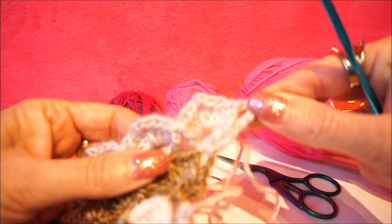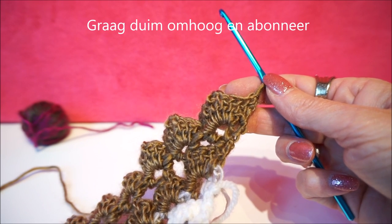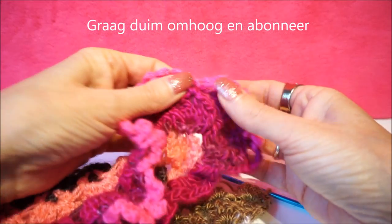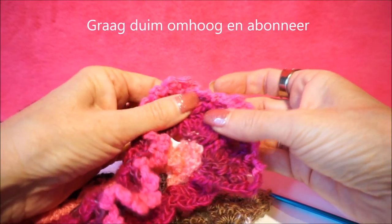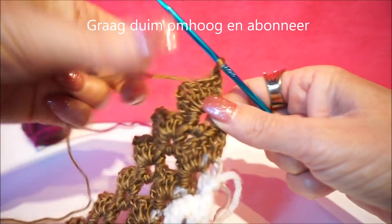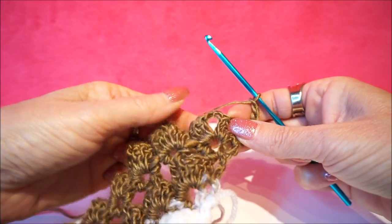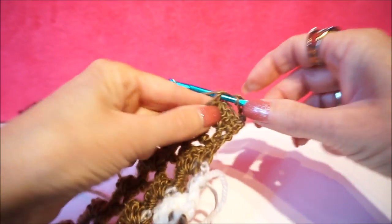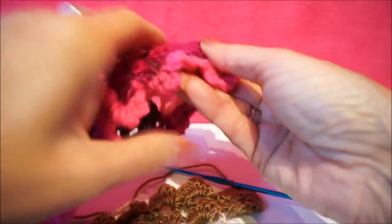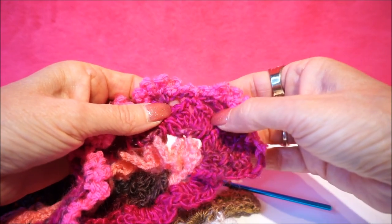We start at this side of the handbag — the right side of your work. It is actually the wrong side and we are going to make a V-stack in that point, a fixed V-stack and a fixed stitch, with every time two loose ones between. I start now with 4 loose chain stitches, then put a fixed stitch in this opening.